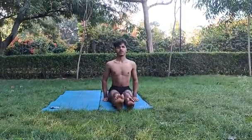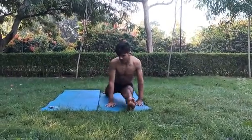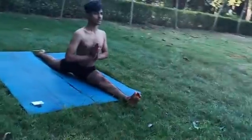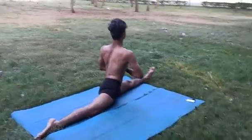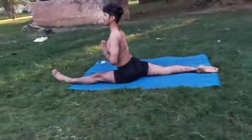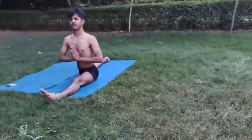Next asana: Hanumanasana. Start. Start. Next asana: Hanumanasana. Start. Stop.